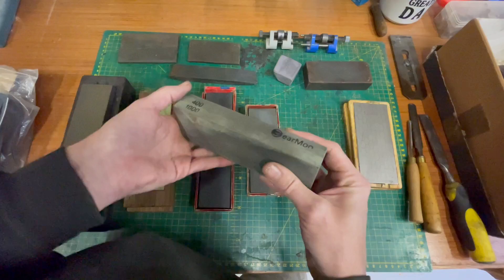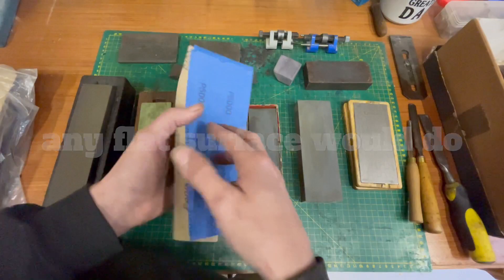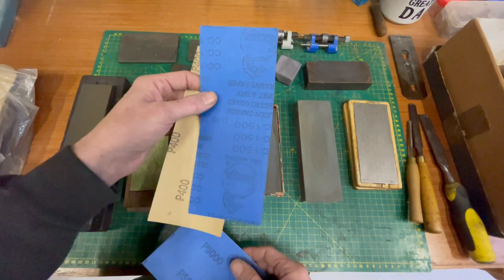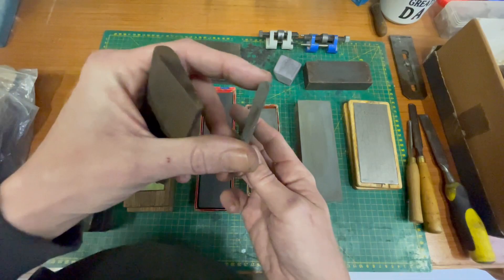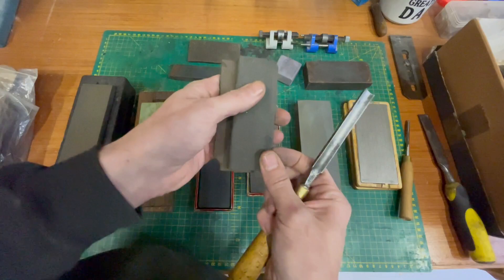Another option is sandpaper - I've got this silicon carbide sandpaper and getting a bit of glass and using these works amazingly as well. I would just start with the 400, then I've got 1500, and that will get you a really sharp edge. But you finish it off with a 5000 for that mirror polish. Then the last ones here are specifically made for your gouge chisels to get in there, and I guess you could use them for flat irons as well. That's basically all the kinds of stones there are.